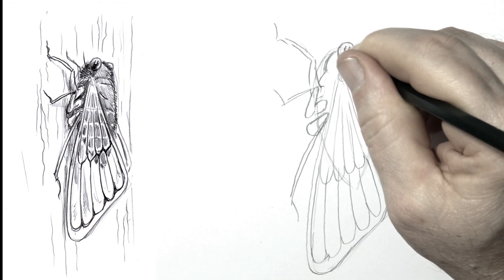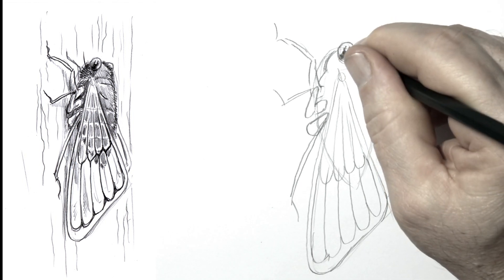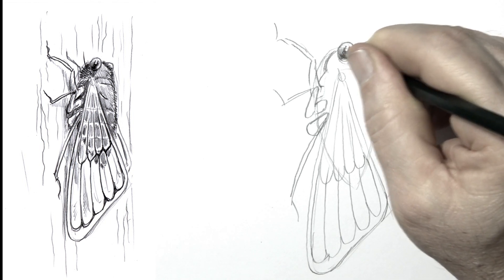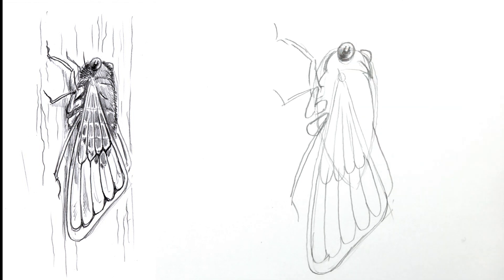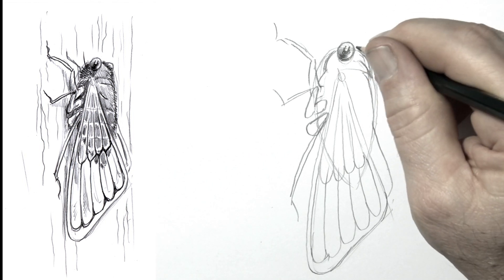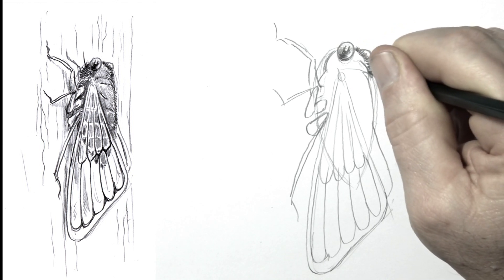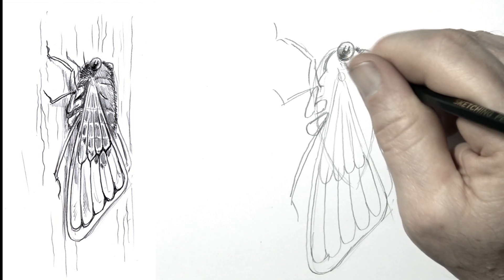I'm doing the shine in the eye now, and I'm going to be shading in part of the eye, just like you see on the left there. So cute little things, cicadas. When I was in America, I heard people calling them cicadas — funny little differences between English-speaking cultures.